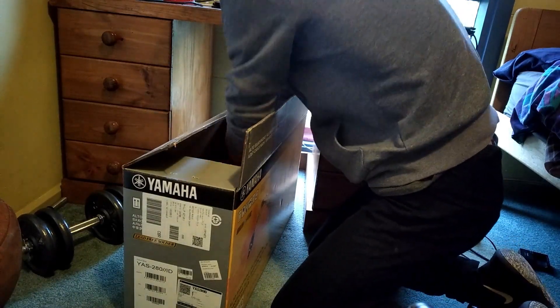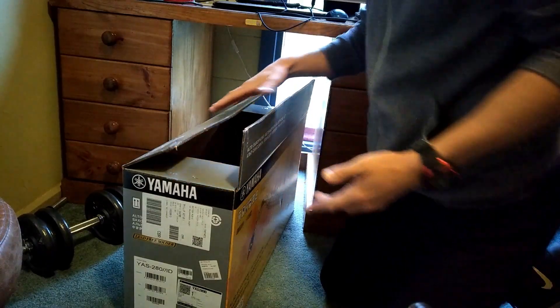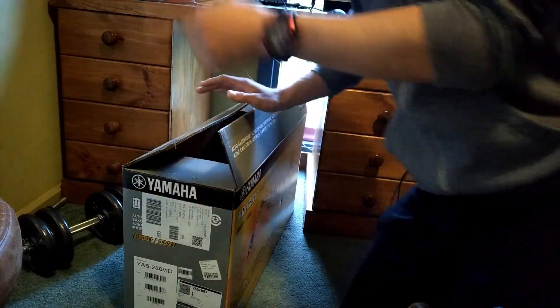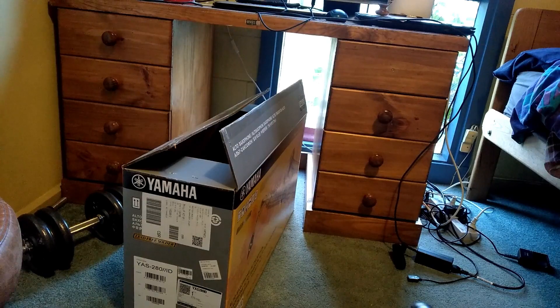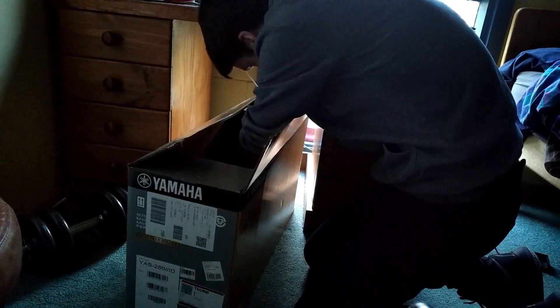I have an issue of light coming in through the top. So what I'm going to do is turn off my room light. And hopefully I won't have much of an issue there and we'll get something from outside.